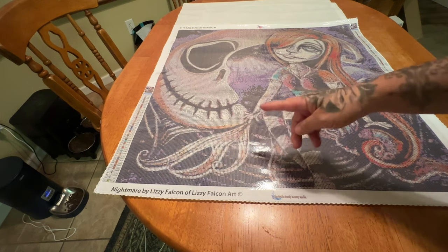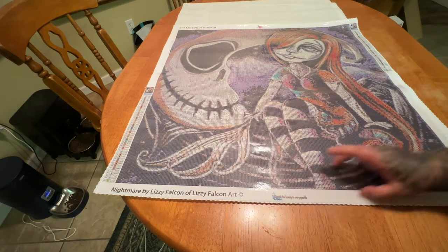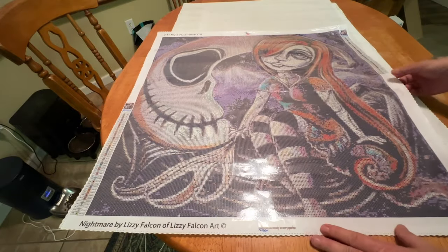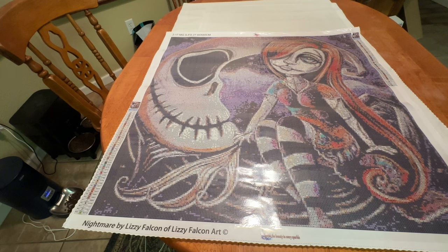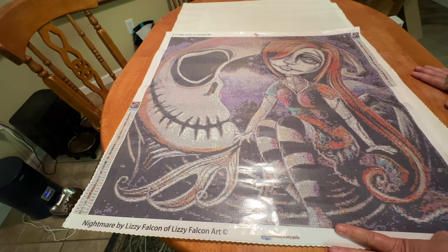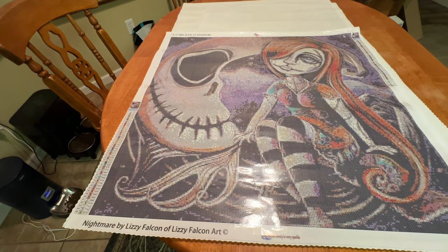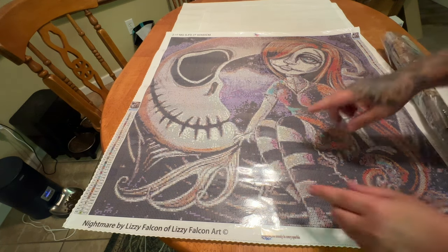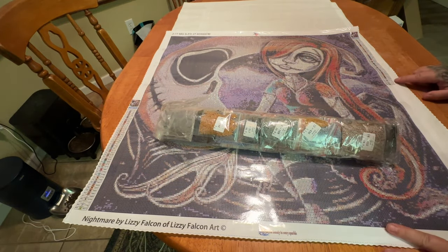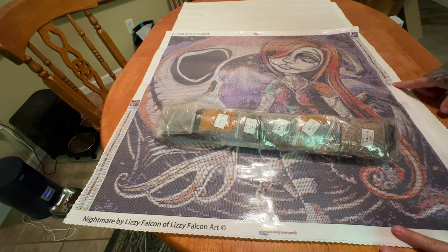This is Nightmare by Lizzie Falcon of Lizzie Falcon Art, and some images are exclusive to Pam now. We have our Jack Skellington moon right here, and Sally sitting in the moon. Here's Jack's face and then the rest of the moon is his body and she's sitting in it. I really love how Lizzie Falcon does all of her girls — they do not have a defined skin color; they are just women. The scar, the look, one eye usually covered, and the stitching all through her. This is a 60 by 60 with 45 colors and four special drills. I got this one in square.